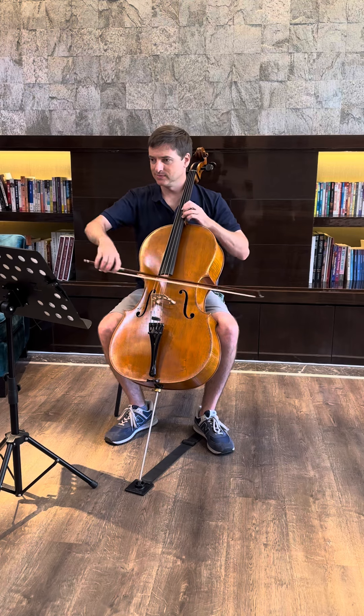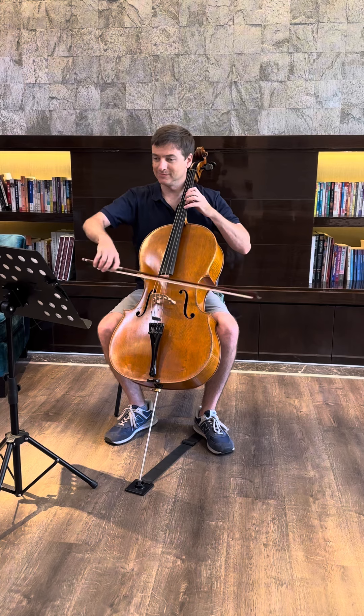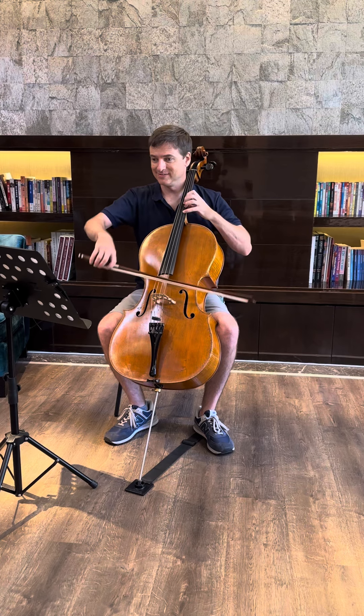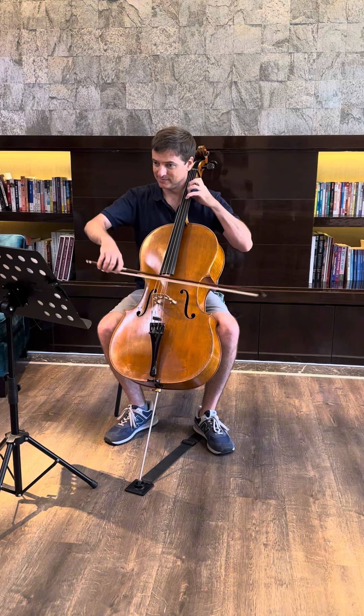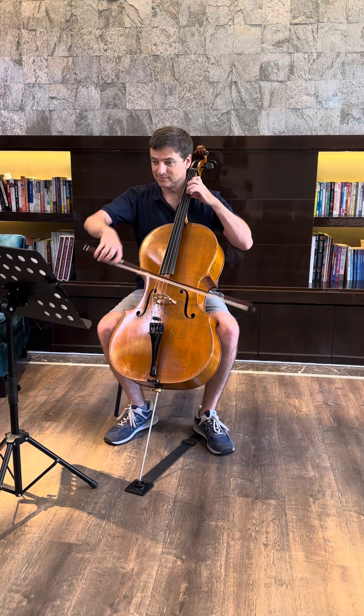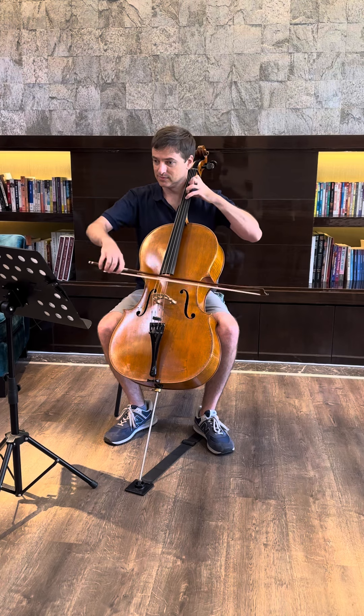Show of hands — who has played this Etude Caprice by Goulterman before? I suspect many of you would raise your hands. In my endeavor to try to get my chops back, I forced this one through.